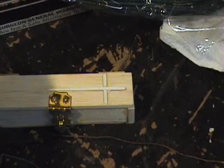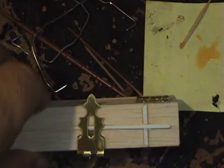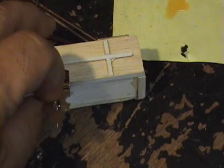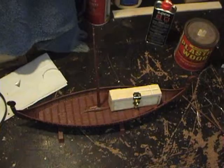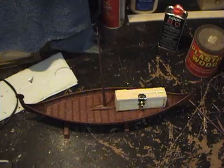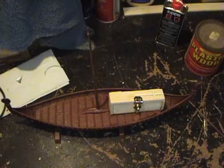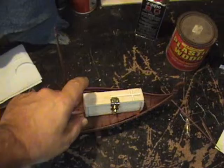The ashes will be placed in here like thusly. Open the latch — I have to do this one-handed while I hold the camera with the other hand. As you can see, it's empty now. Once the ashes are placed in the container, it will be closed and then placed in the boat thusly. What's left to complete on the boat is the sail and also the incendiary devices that will ignite the boat. Those incendiary devices will be placed beneath the floorboard, located underneath.